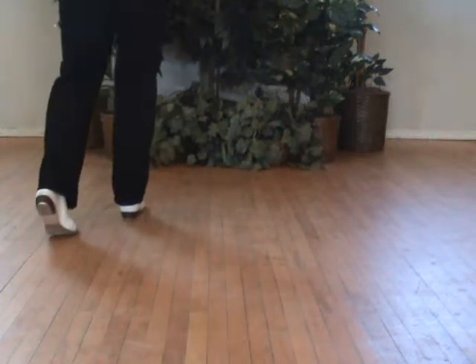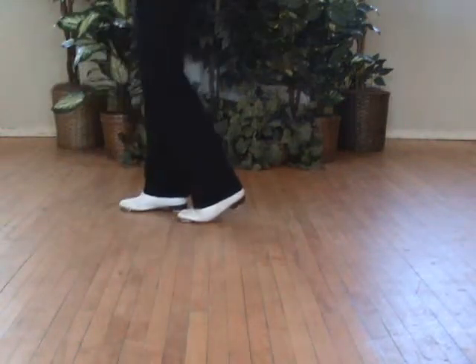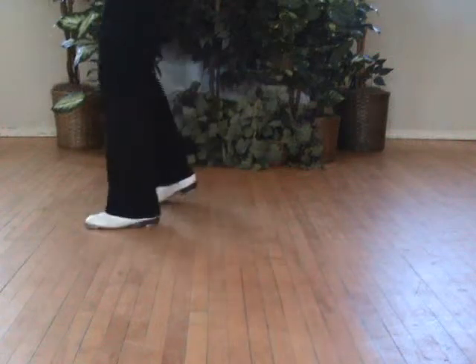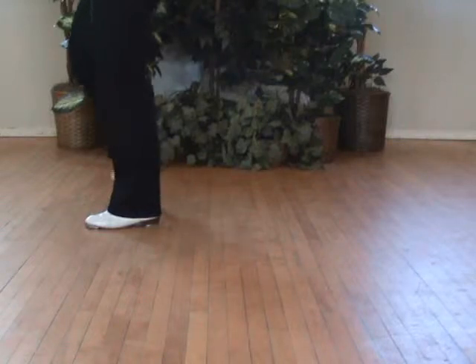You're going to do a rocking chair corner to the left, and a jolt. Then a triple, three-quarters to the right.